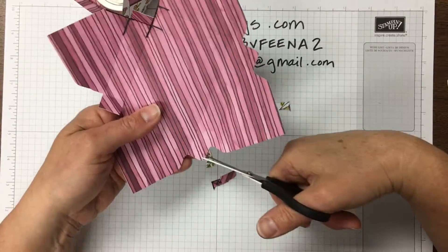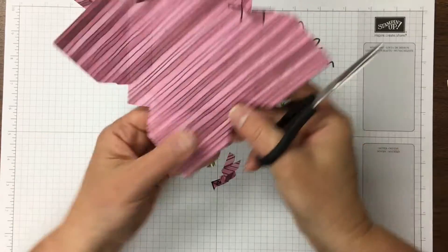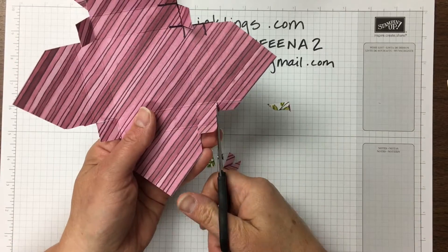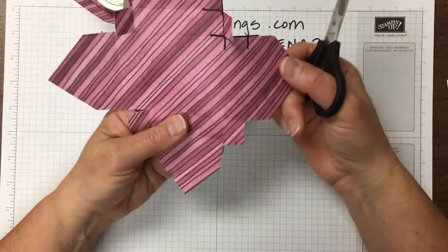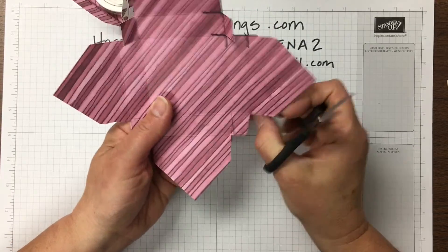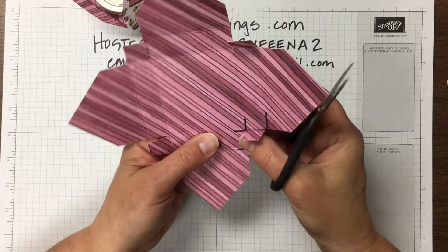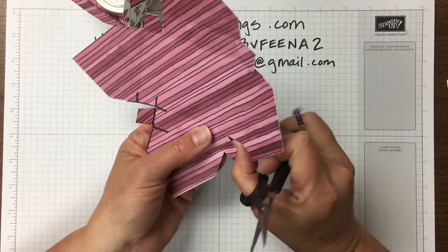I'll do this in the same direction, cutting off just the odd shape piece — cutting off that kind of strange shape that we usually don't have. On these flaps, just so the box constructs easily, I'm going to narrow these flaps down to make them like little trapezoids. That way the extra designer paper won't get in the way of the fold.